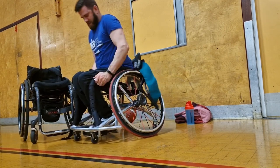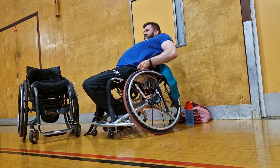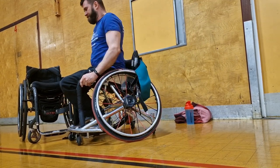It always feels a bit precarious when I'm doing this because there's nothing stopping me falling forwards. And once my feet are strapped in, a few essentials — I really need to make sure that my tracky bottoms have not dropped down, so I've got to pull them up.